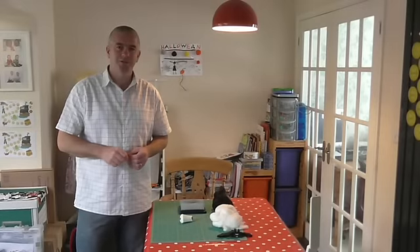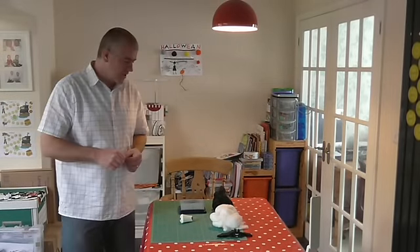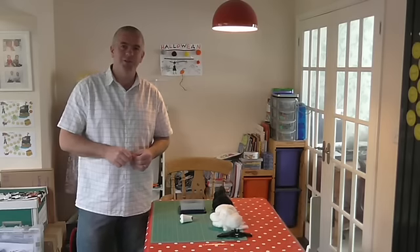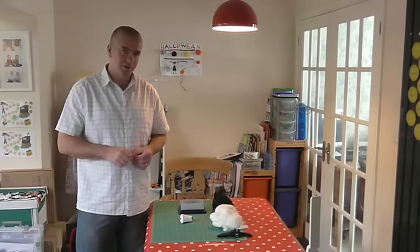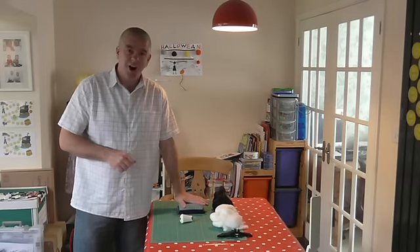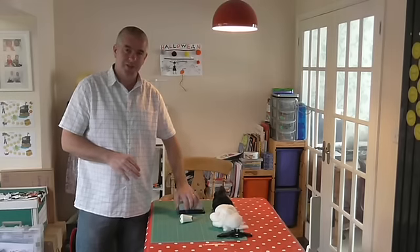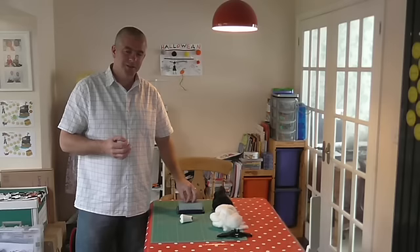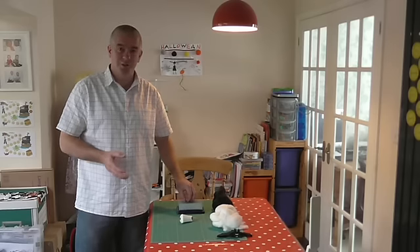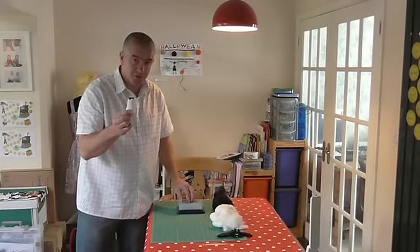Hi and welcome back to Doosie Sew and Sew. Today's video is another non-sewing video, but I think I can get away with it because it's Halloween and this project is all about felting. I've never done felting before having a practice on this, and it just goes to show you how simple it is. If I can do it, anyone can do it - and it's great with the kids, although these needles are sharp.